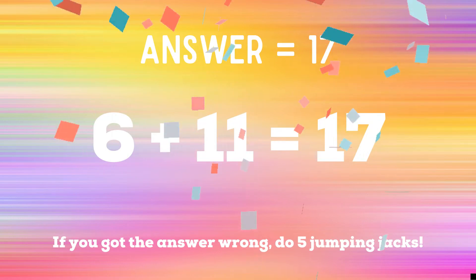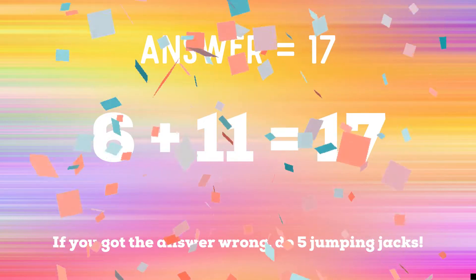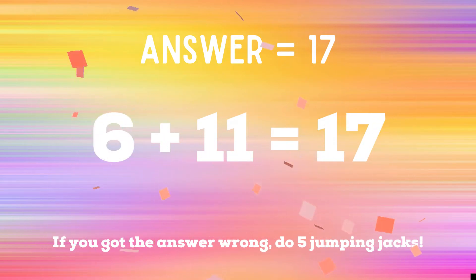The correct answer is 17. If you got it right, great job. If not, you have 5 jumping jacks to do. Ready? Go! Get ready.